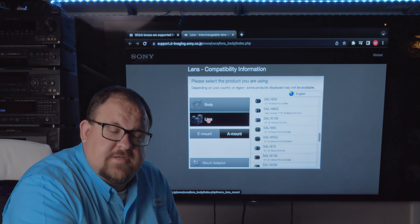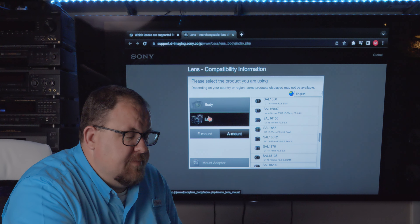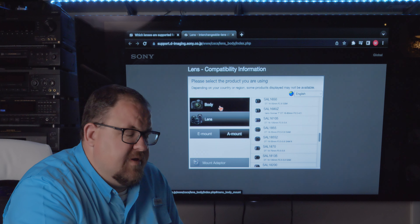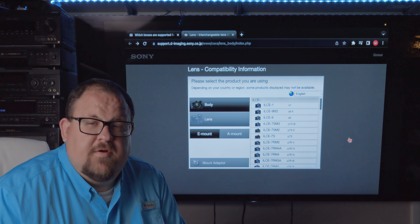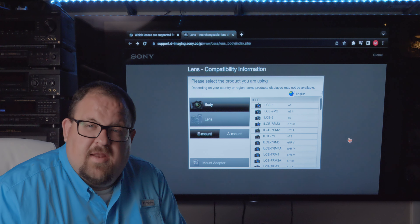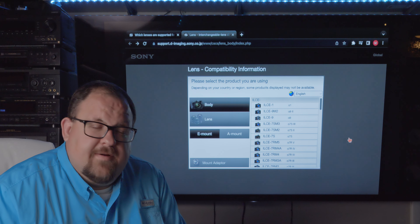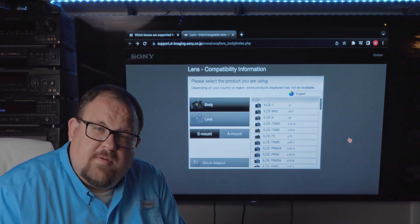My previous video was about the A7R II firmware wishlist and I mentioned this website there, so I wanted to expand on it with this video. My name is Malcolm Walker — this channel is basically based around Sony camera equipment, photography, and photography adventure type stuff. If you're new, thanks for stopping by; if you're a returning viewer, welcome back.